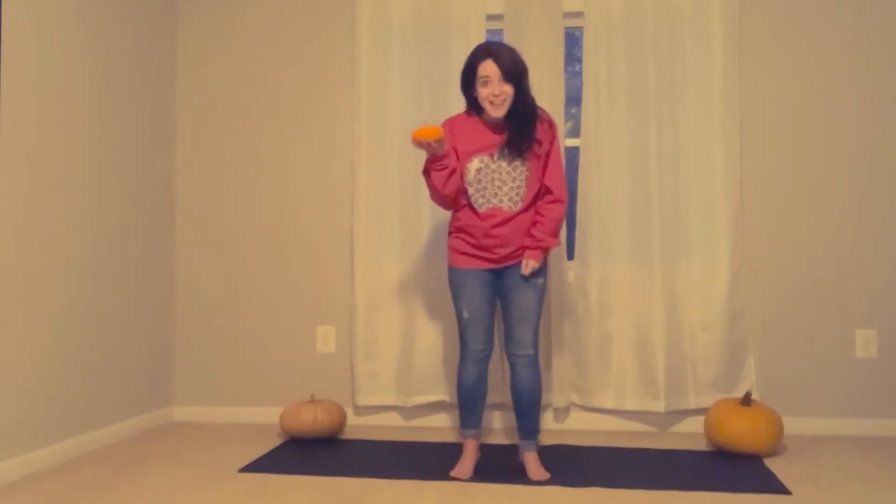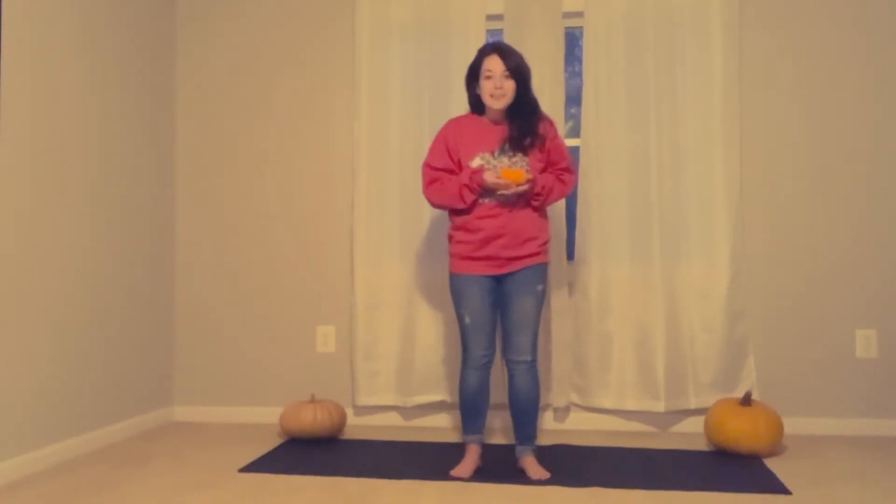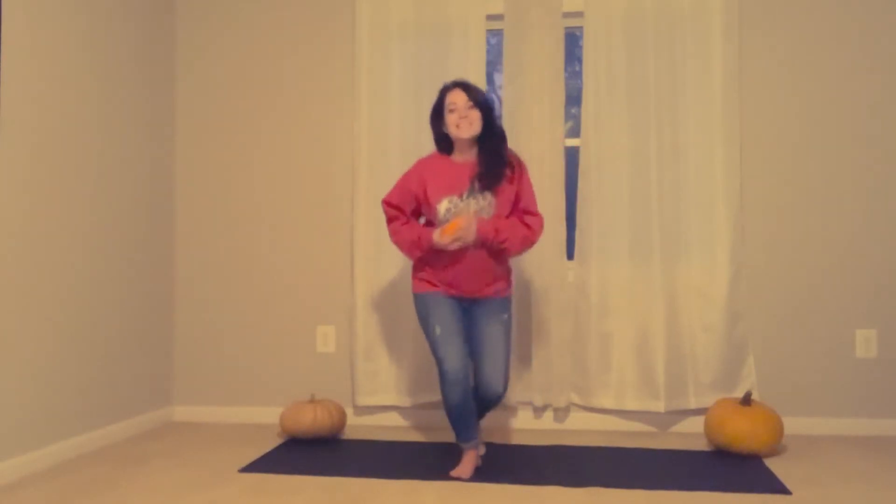So you might have a pumpkin that you can do this with. If you don't have a pumpkin, you can use a stuffed animal or even just your body. So let's get started.